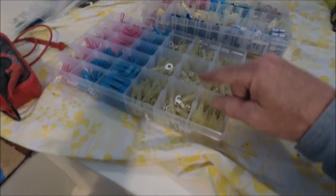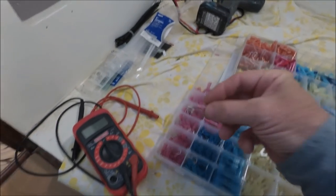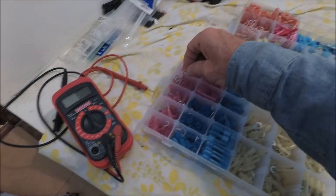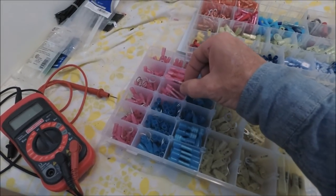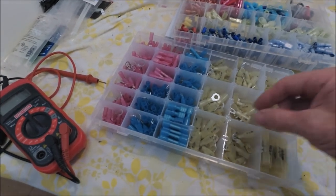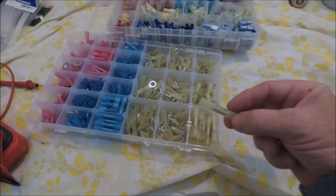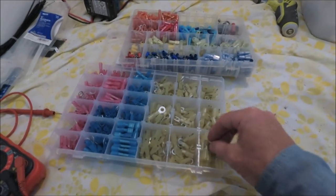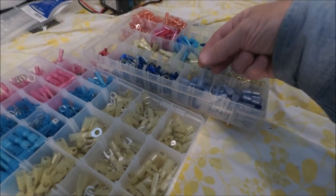And then the crimp connectors — these are heat shrink connectors. They come in a kit; it's the most economical even though they have a few connectors in here that are useless on a boat, like these open forks. But the eye rings you can use. The reds are for number 18 to 22, the thin wire. The blue for medium size 14 to 16. And the yellow for 10 to 12. After you crimp these you can take your heat gun and heat shrink them on. Otherwise you can use separate heat shrink tape. And these are spade connectors, female and male, handy for disconnects.